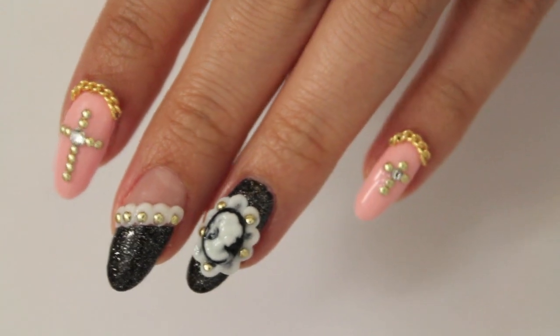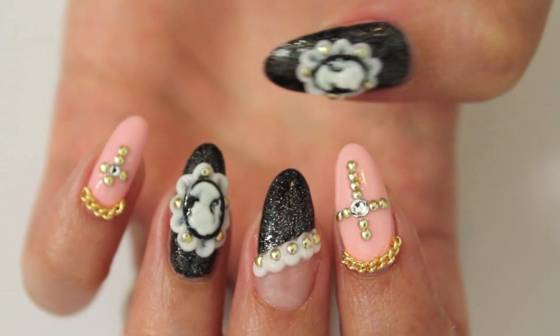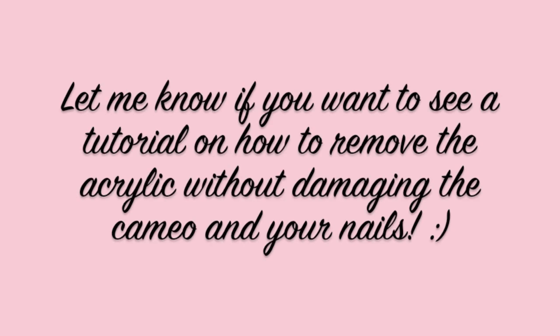This is how the finished design looks like. I hope that you like this nail design and let me know if you want to see a tutorial on how I remove the acrylic and cameo without destroying the cameo. Thank you so much for watching and I will see you very soon in my next video. Bye!